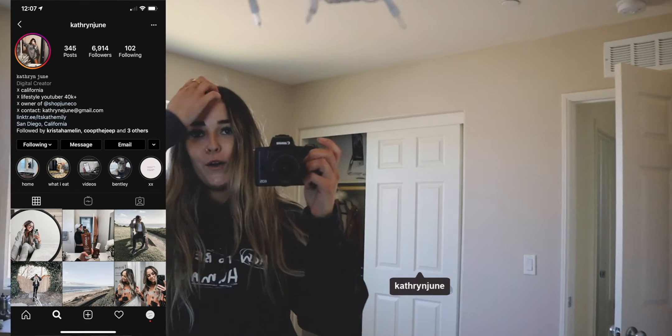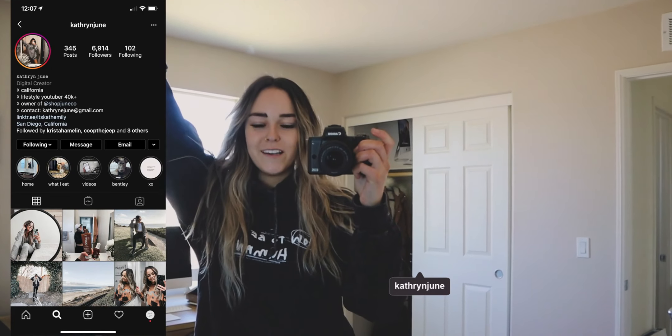Good morning guys! Hello and welcome to today's vlog. I'm Catherine. If you guys are new here, make sure to like and subscribe. Stick around — I put out four new videos every single week, so I'd love for you guys to hang out.